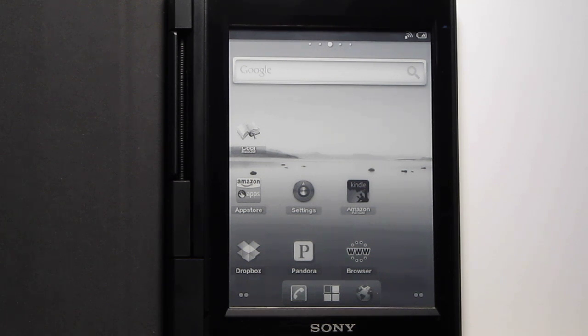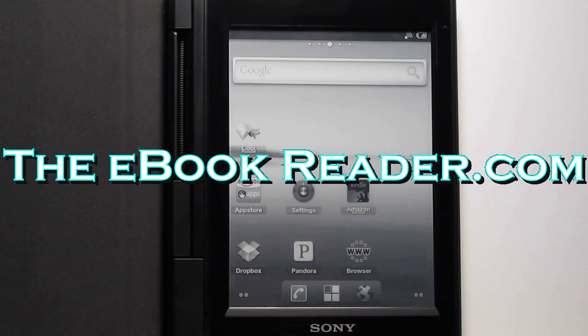But for now, if you want to check this out, go to theebookreader.com. I'll have some more information on there and I'll keep you posted on more info about the Sony PRS-T1. So check that out — thank you for watching.